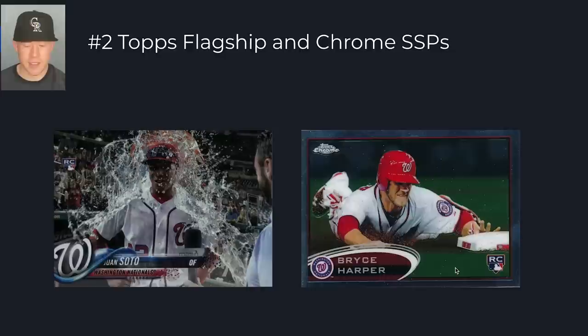At number two, we have Topps Flagship and Topps Chrome short prints and super short prints — primarily super short prints. This Juan Soto Gatorade bath card is his super short print, and a BGS 9.5 just went for $3,600. There's also a Bryce Harper rookie super short print of him sliding into second base — you probably didn't know it existed, and that's great, because there aren't many of them and they go for $2,000 to $3,000. I would focus on Series 1, Series 2, Update, and the main Topps Chrome set for super short prints.